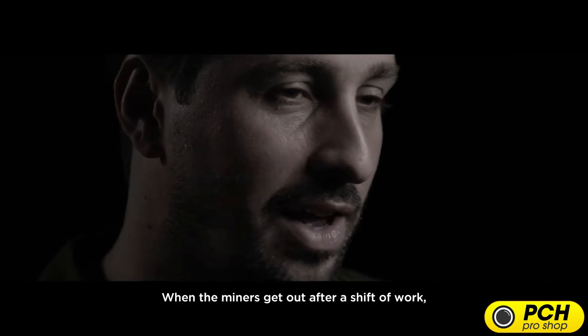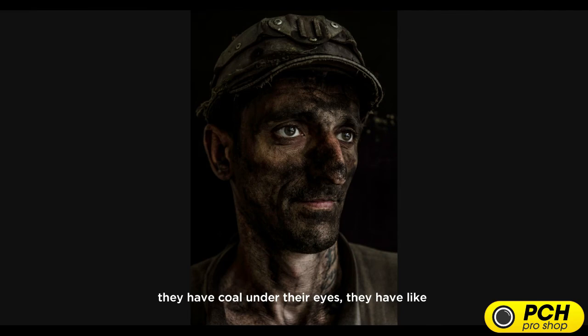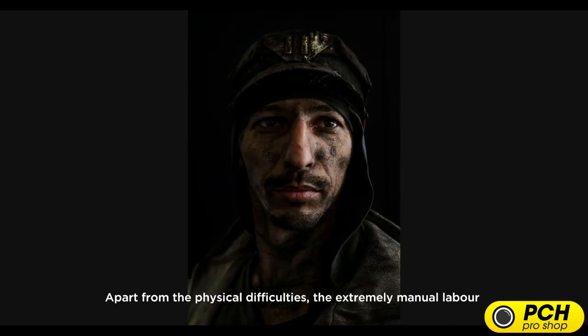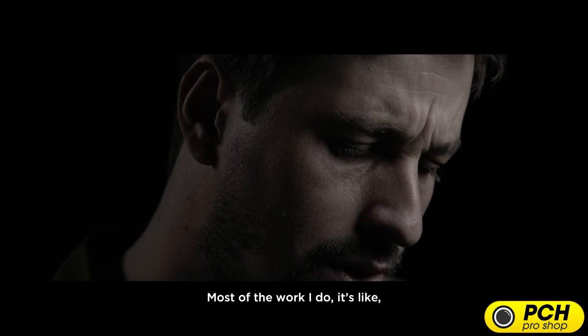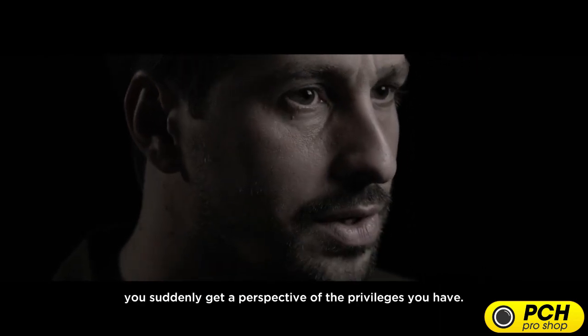When miners get out after a shift, they have coal under their eyes, coal in all the pores. They're almost like a direct representation of what they do — it's in their faces. Apart from the physical difficulties and the extremely manual labor, it's also incredibly dangerous. Most of the work I do gives you a perspective on the privileges you have.